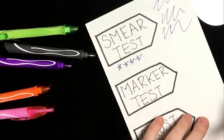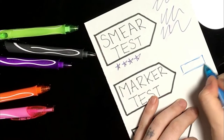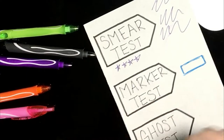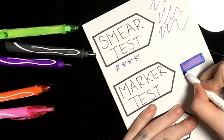Next up is the marker test, and here I'm testing to see how the pens react with the markers, because some markers smear the pens, so I just wanted to see how the markers reacted with these pens. Honestly, I think they worked really well, so I gave it five stars.